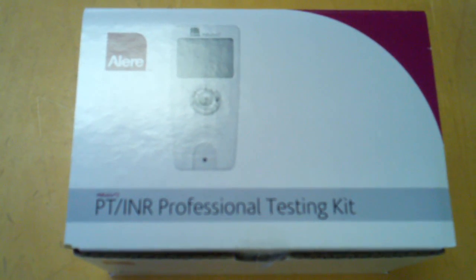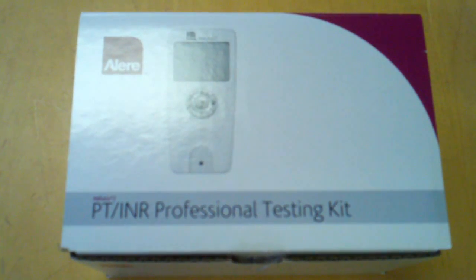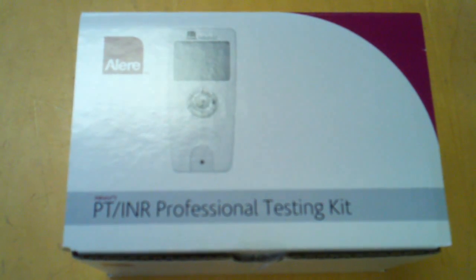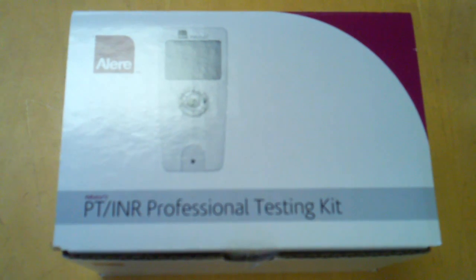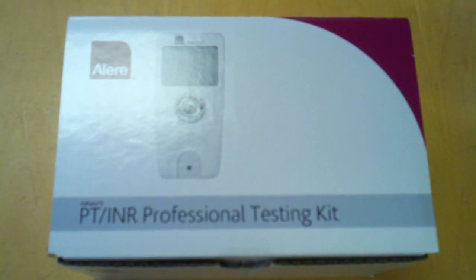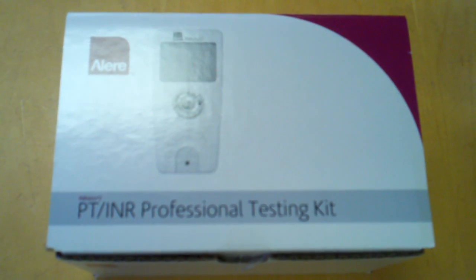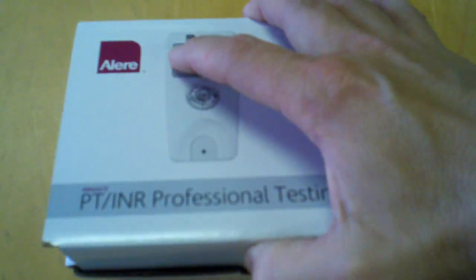Hi, you are looking at the new PT-INR Professional Testing Kit from GoSouthernMD.com. Right now, when you order the first generation, which is the older model, we are doing a free upgrade, which is about a $300 upgrade. Let me go ahead and open this up for you so you can take a look at what you get when you order the kit from GoSouthernMD.com. This is the brand new model that we just received in.